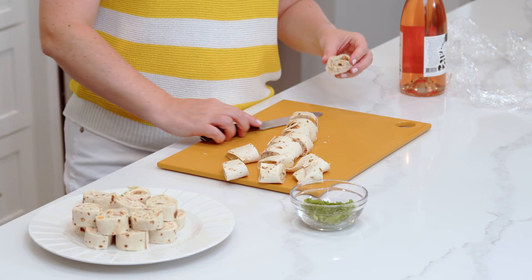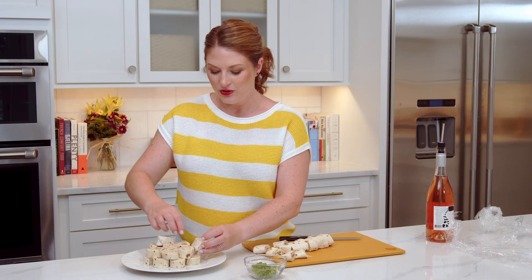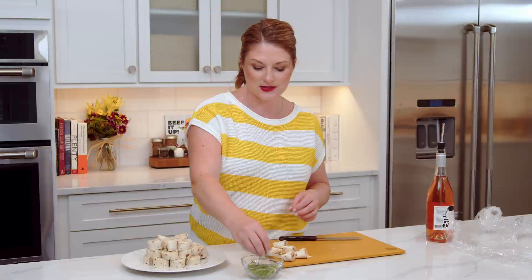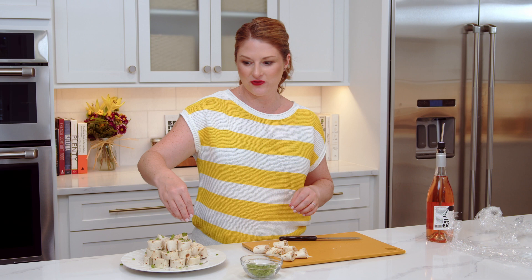Got these all sliced up. You know I love a little bit of green on my plates, so I'm gonna take these and top them off with freshly sliced scallions — I love that fresh crunch. And there you go: the perfect plate of bacon ranch chicken pinwheels. From my kitchen to yours, have a great day.